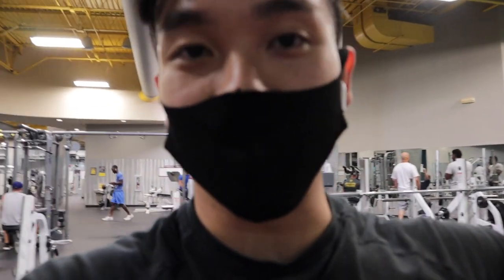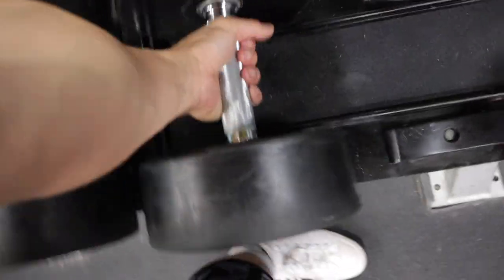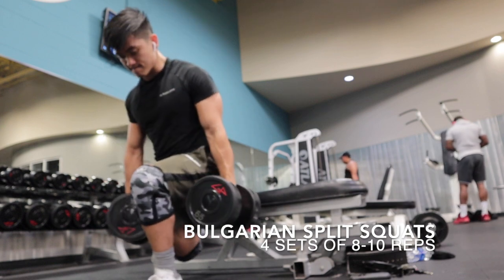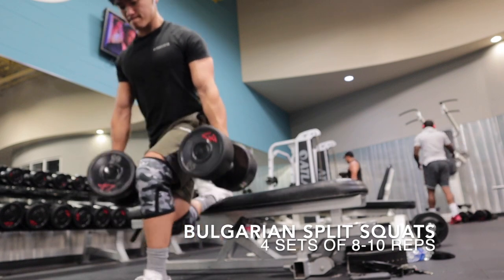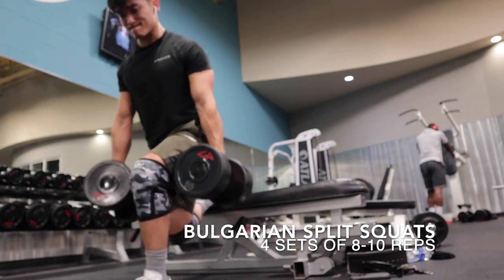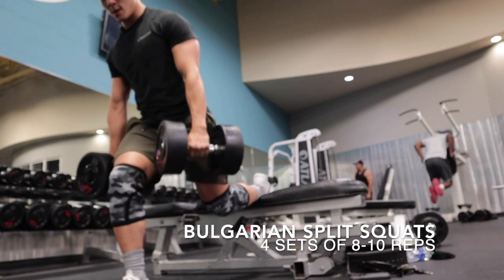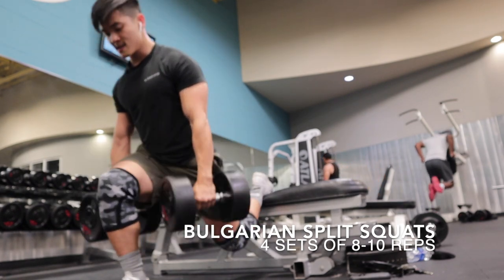Next movement of the day is going to be Bulgarian split squats. I hate these, but they make your legs grow, so we're going to do it at 65 pounds, four sets of 8 to 10 on each leg. This is a brutal workout — any of you guys who have ever done this know how hard it is. It's one of those workouts where your legs actually feel like they grew. Definitely recommend you guys add this to your leg routine. Always keep squats, and if you can, always keep the Bulgarian split squats — those are the best ways to grow.